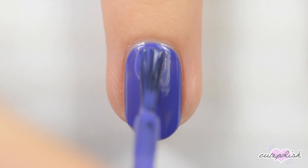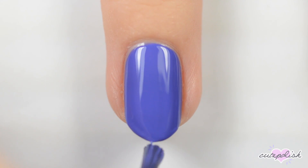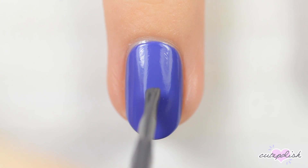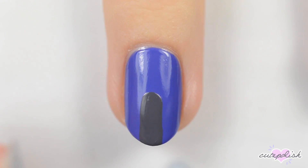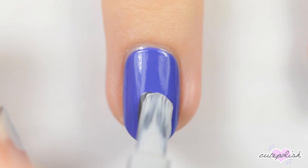The next nail is a gravestone. Start off by painting the nail dark purple or blue. Once the polish is dry, use the brush from a bottle of dark gray polish to make a thin stroke down the center of the nail. When that's dry, use the bottle from a lighter gray polish to make a thicker stripe right beside the first one.